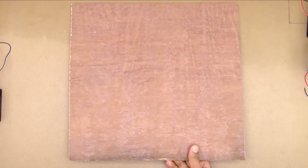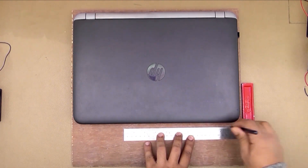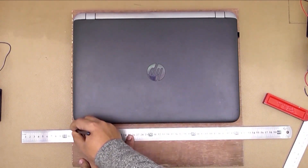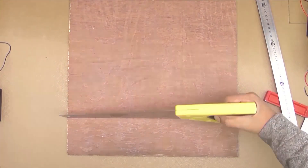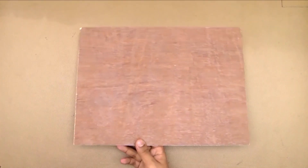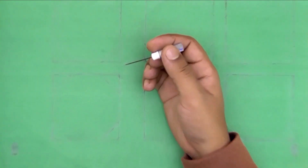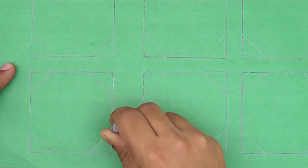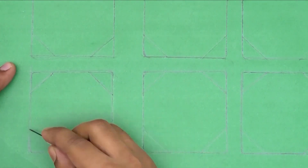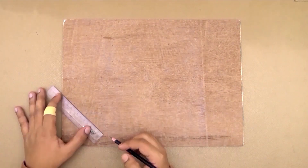A piece of plywood board, thickness 0.25 inch.